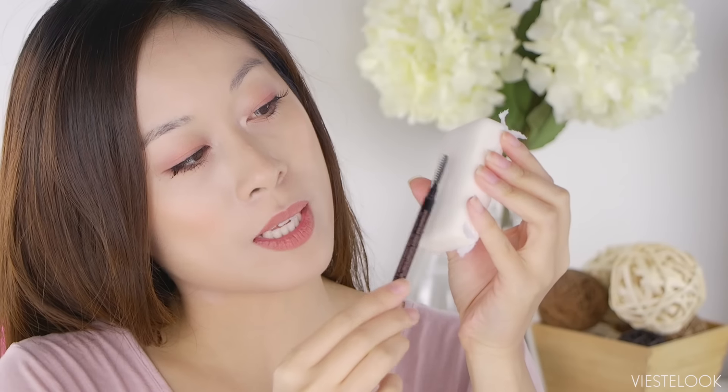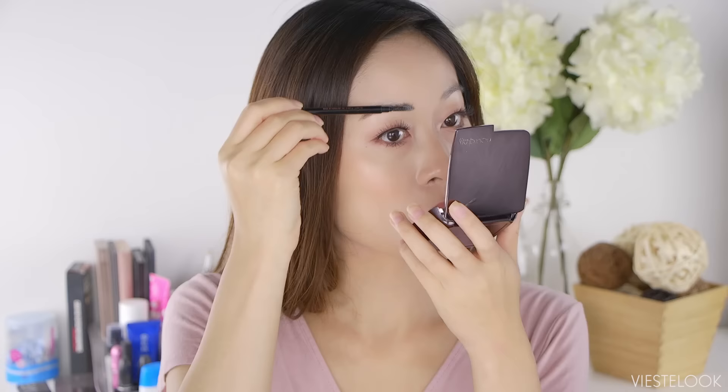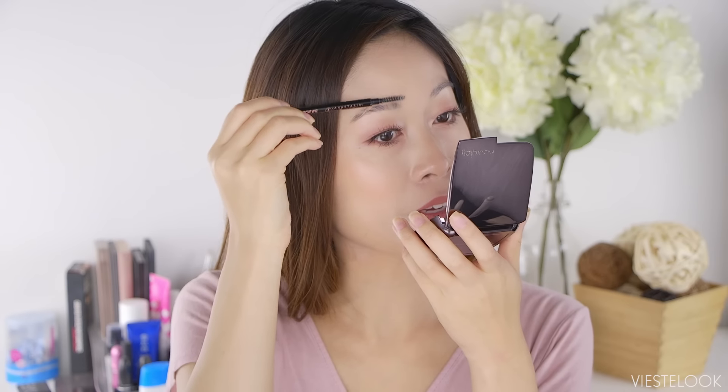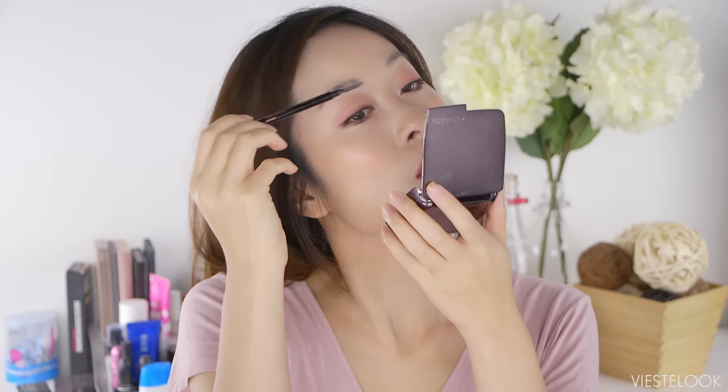I'm gonna pull you in so you can have a better view of my brows. I'm first going to wet my spoolie, then take my bar soap and roll some soap onto my brush. You can see quite a bit of soap on there but nothing too crazy — don't make it all clumpy. I'm going to brush my brows upwards. Fluffy bold brows are so on trend these days.